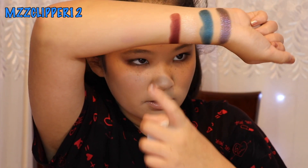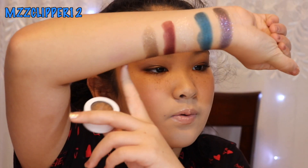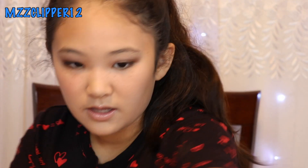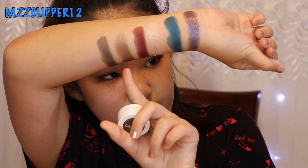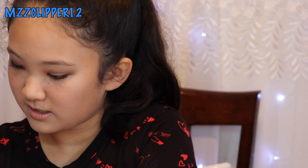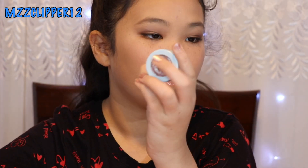Next one is porter — it's like a dark burgundy red. This one is nilly and it's like a dark brown with a bunch of sparkles. This one is called hammered and it's more of an army green, very pretty.